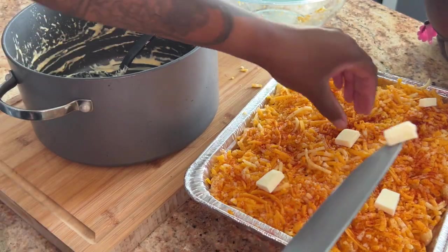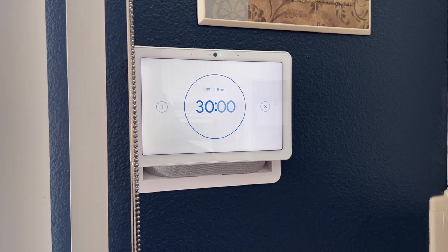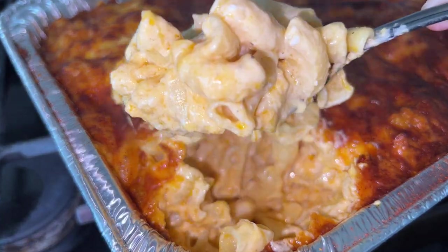Then we diced up some little butter and put it on top. We put it in our 400-degree oven, set a timer for 30 minutes, and when it came out it looked amazing. It was so good y'all — please give it a try and let me know how you like it in the comments.